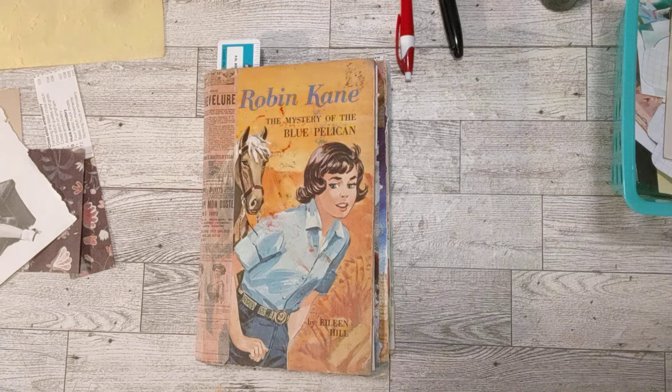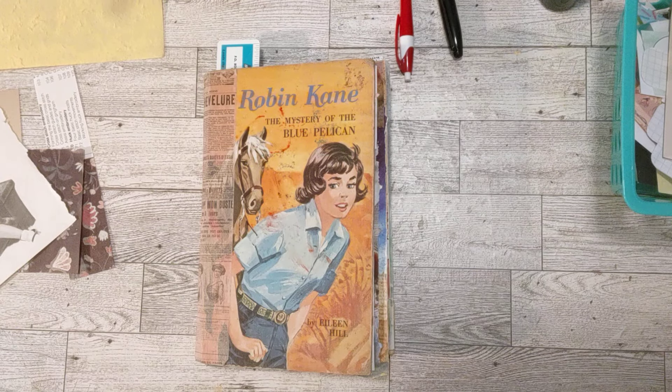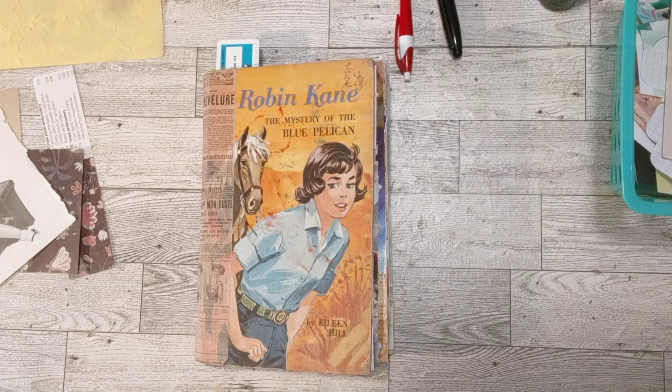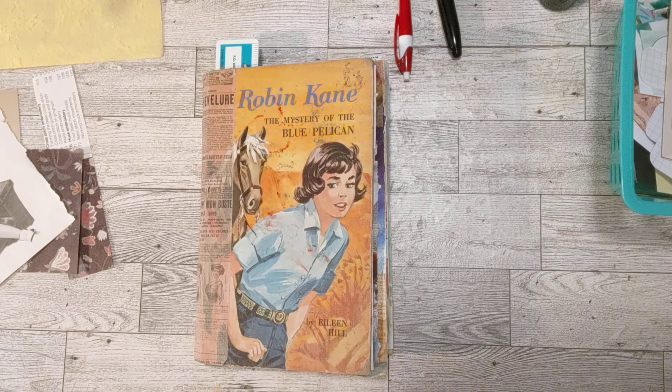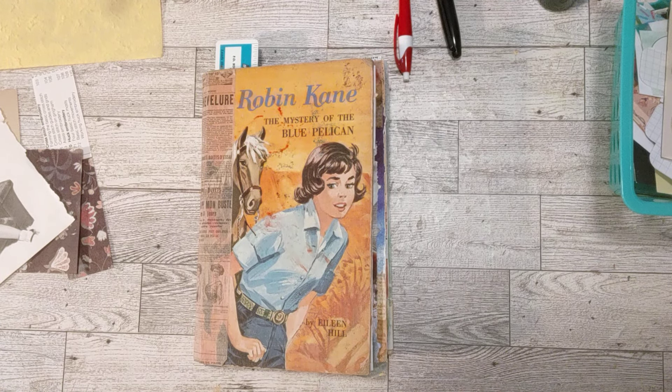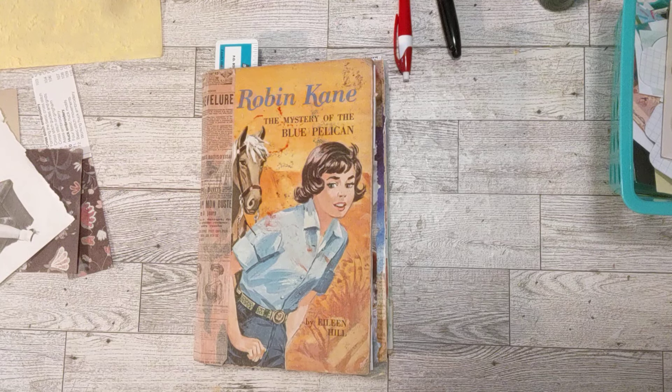Hello Crafty Friends, how's everyone doing today? This is Sherry and I'm here to participate in hashtag Junk Journal July 2024. Just as a reminder, it's hosted by Meg at Meg Journals and she is in collaboration with Get Messy Art.